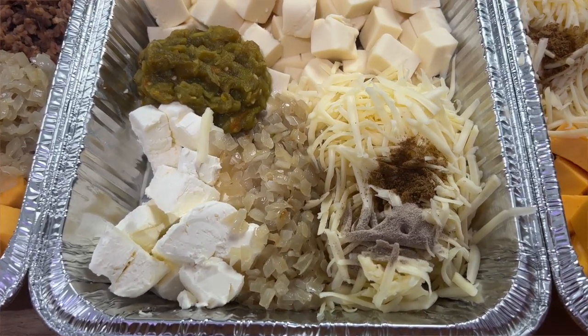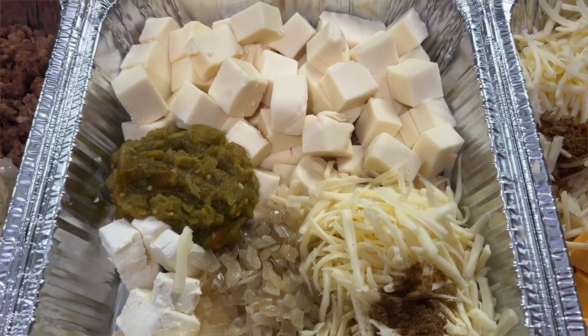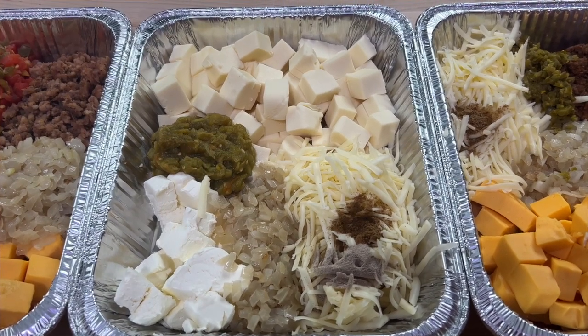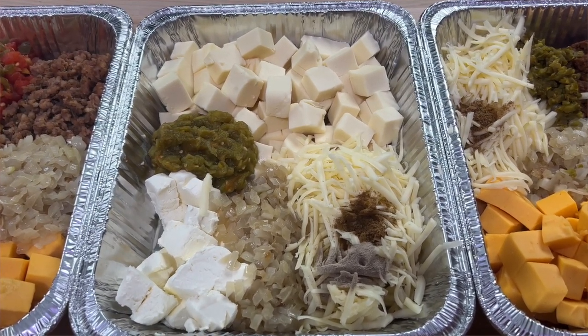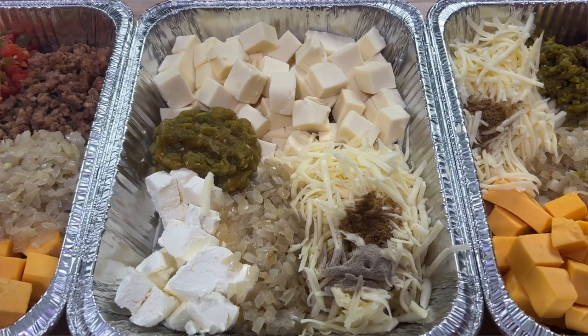Next, this is a smoked queso blanco. Instead of regular Velveeta, we use the white Velveeta you can find in supermarkets, as well as some Monterey Jack cheese. We have some cumin, white pepper, sautéed onion, green chilies — which I absolutely love in queso — and some cream cheese. This right here is the smoked queso blanco.